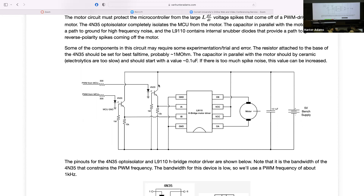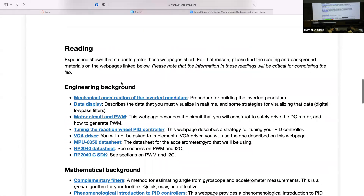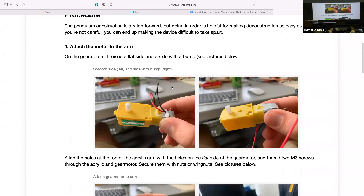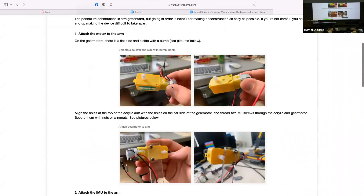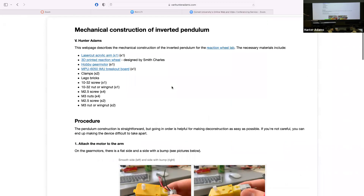So unless there are any other questions, I'm going to carry on with this conversation about lab three. The first thing I'll mention is you're asked to do the mechanical construction of this arm this week, and that whole process is documented on this web page. All I want to point out about this process — it's not hard, putting this thing together is not hard — but please be careful to do it in the correct order.